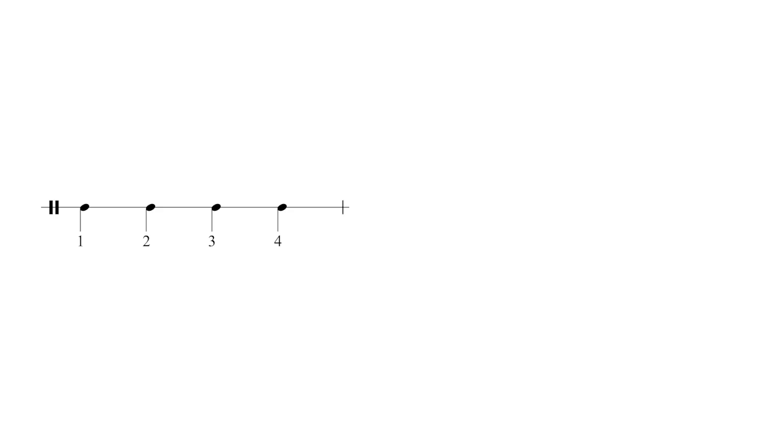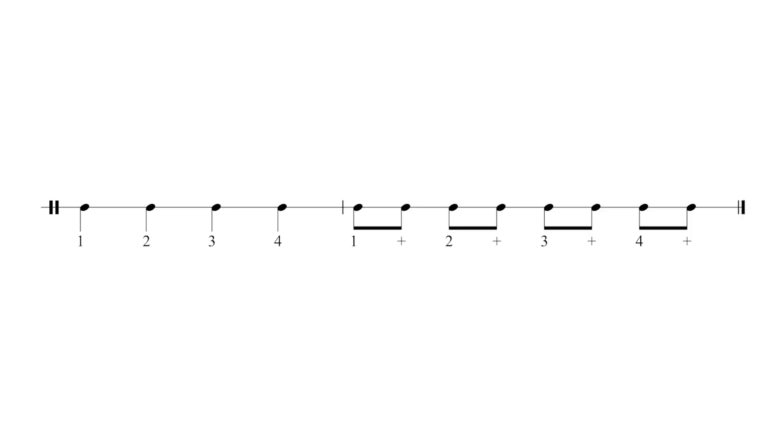Now we're getting comfortable with notes worth one and two beats. The next note value we're going to add is the quaver, worth half a crotchet. For now we'll keep them in pairs. When we see them in a score we keep counting the crotchets — one, two, three, four — but we add in the quavers as: one-and, two-and, three-and, four-and.